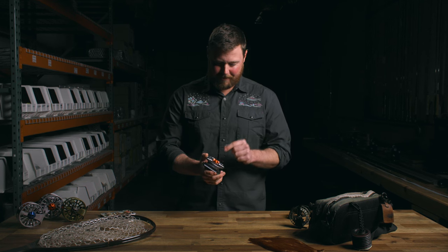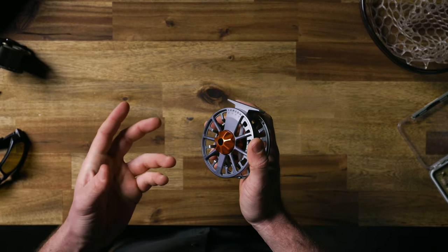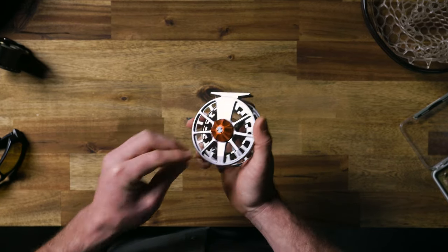I like that the drag knob on these has raised ridges. Even in cold weather or with any sort of glove on, you can really get a handle on it.